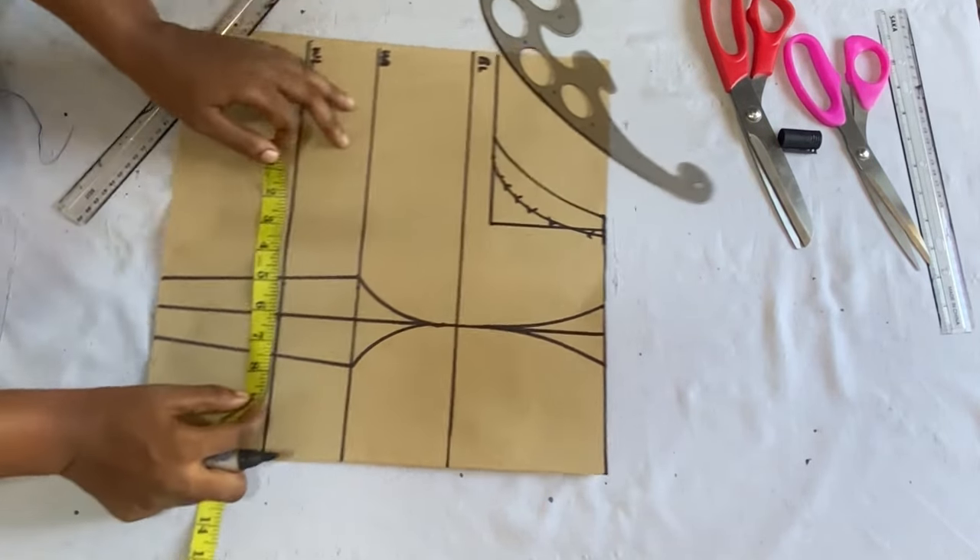After cutting out, for the center front we'll have a sweetheart neckline. When I open the pattern up, I come down by one inch — depending on how deep you want it, you can take two or three inches, but since I don't want it too open I'll take 1.5 inches. I use my ruler to connect the points from the center front and cut it out. After opening up, this is what it looks like. I'll now go ahead to cut out the back panel.